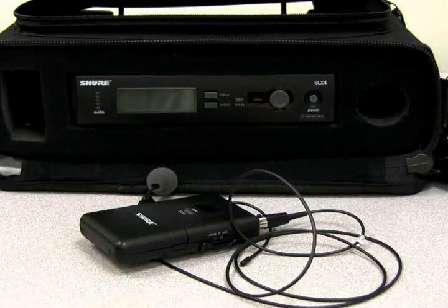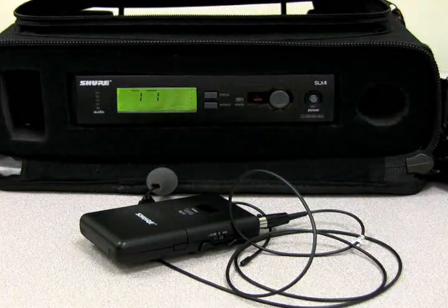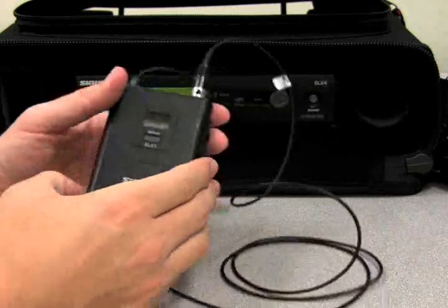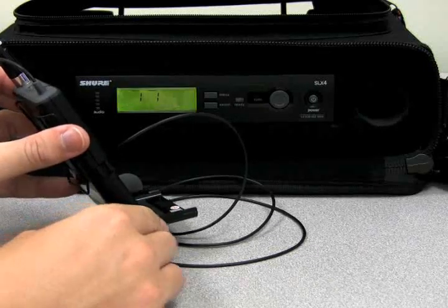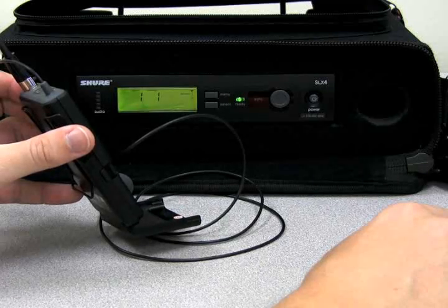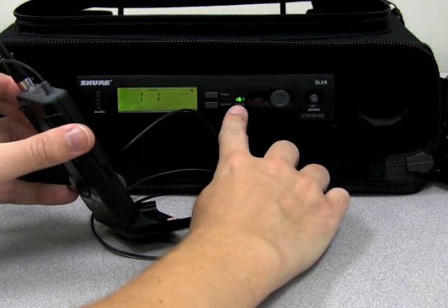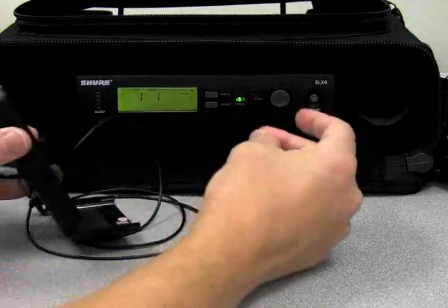At this point, you can power on the wireless receiver by pressing the power button on the front. Then turn on the wireless transmitter by pressing and holding the gray mute button on top of the transmitter. To synchronize the two, open the battery cover on the transmitter and face it towards the front of the receiver, then press the sync button on the front of the receiver. The receiver will transmit its frequency, group, and channel to the transmitter and a green ready light should go green on the front of the receiver. At that point, you should also notice that the green audio lights on the left will light up according to the audio levels detected by the microphone.